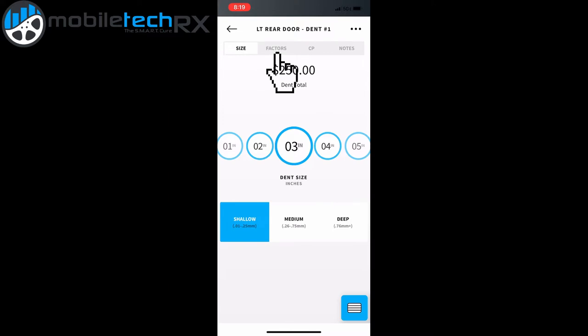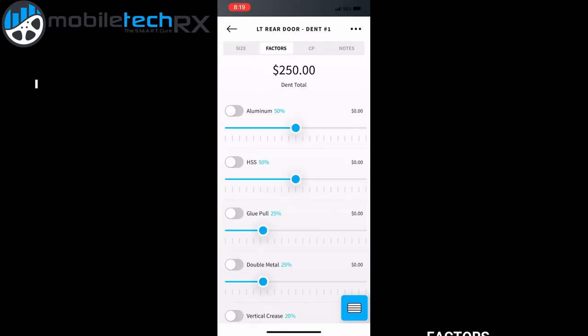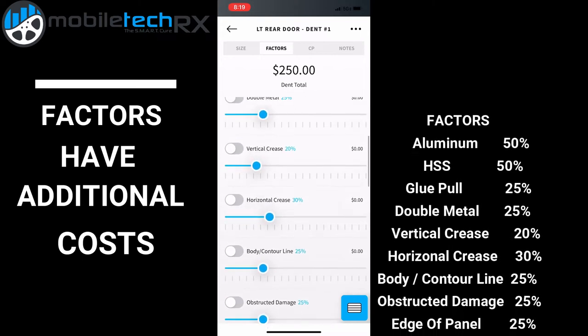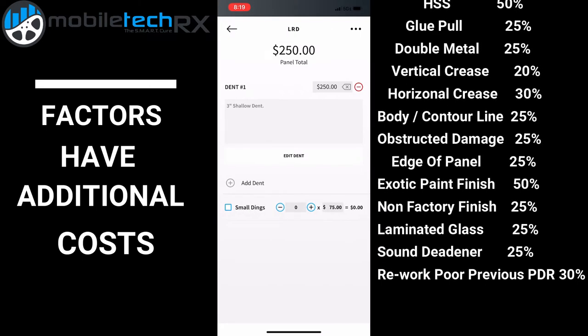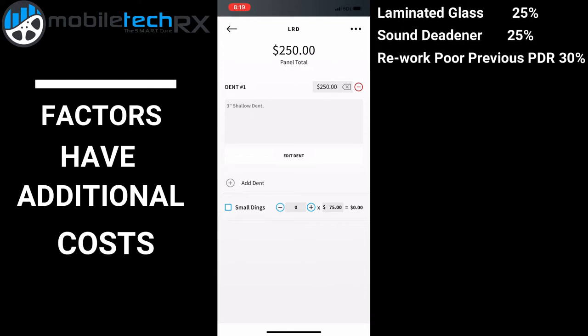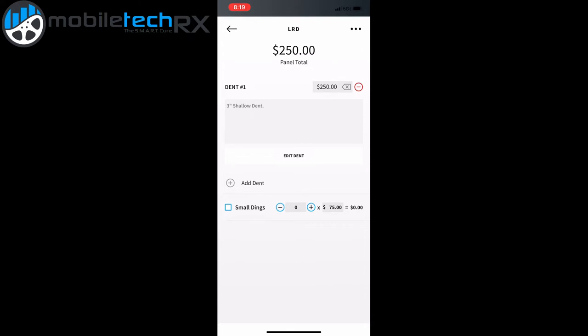Are there any factors on this vehicle? This one — none of these are a factor in this dent. So that gives us our price for a three inch shallow dent. It's $150 for the first inch and $50 per inch after that.